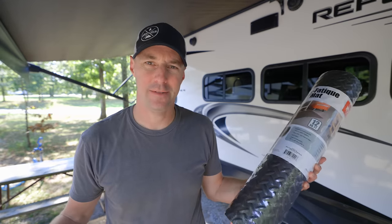Everybody's always wondering where my family is when I'm doing these videos — they're hiding out. Look, right behind me. My son's right over there, just hiding.